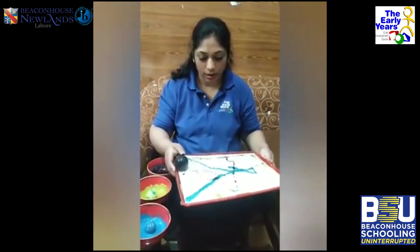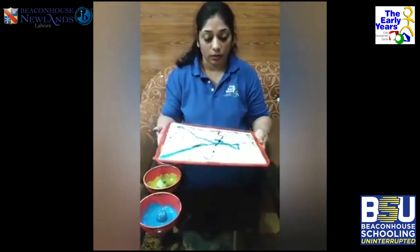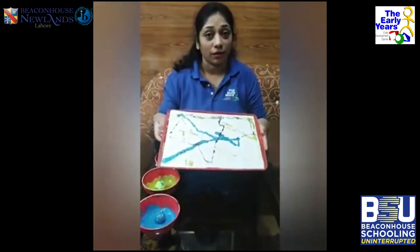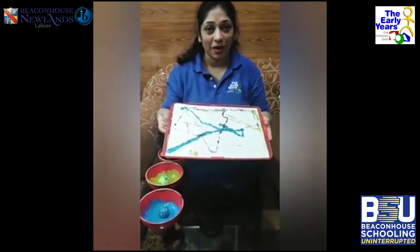You can add as many colors as you want to make a pattern on the paper. Hope you enjoyed this activity — bye bye!